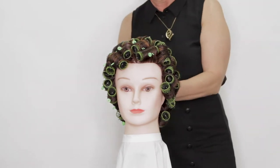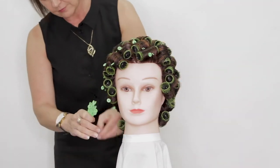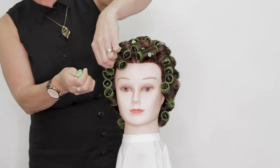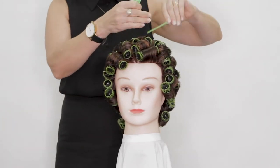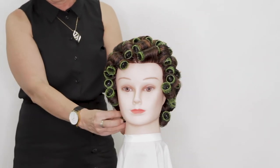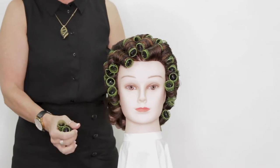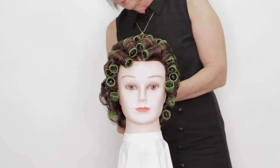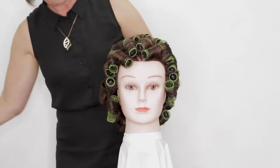We've used a green roller, which is the largest of the classic setting rollers, as we're dealing with longer length hair and we're aiming for more of a wave rather than a very strong curl. You can see the front has a little fan direction and then the rest is all rolled in a herringbone section. Herringbone is very popular if your client just wants a really nice strong wave and lots of volume.